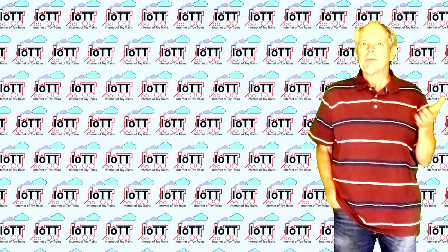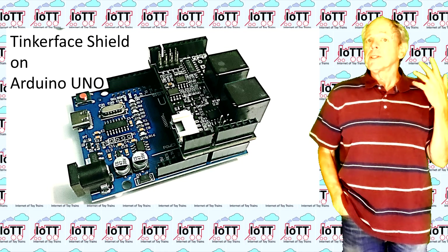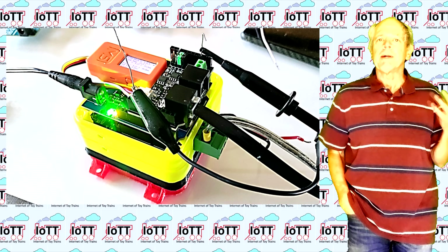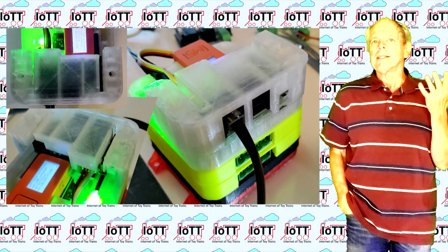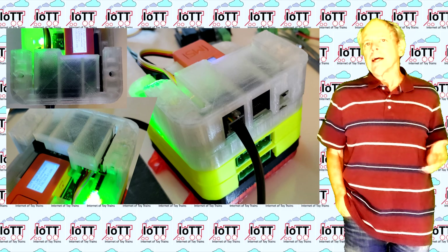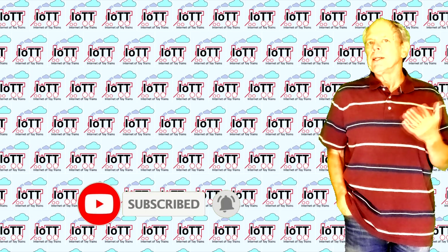So you have complete flexibility to do whatever you want. The Tinker Face Shield offers a lot of possibilities for tinkerers who want to play with DCC and LocoNet messages. But as you remember from previous videos, the main reason for making it was to use it as the combined DCC and LocoNet interface for the SilverHead booster project — that is what I am going to focus on in the next video. If you don't want to miss that, it is a good idea to subscribe to the channel and hit the bell icon.